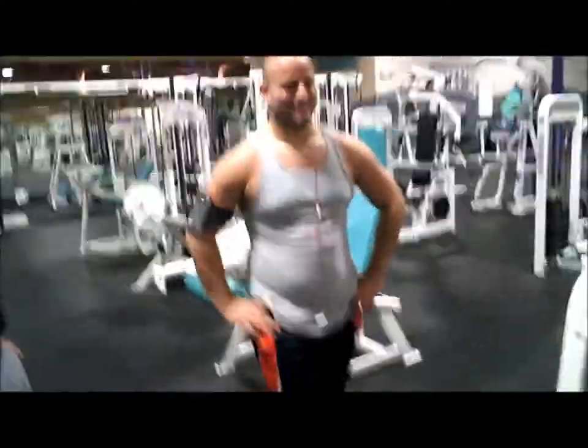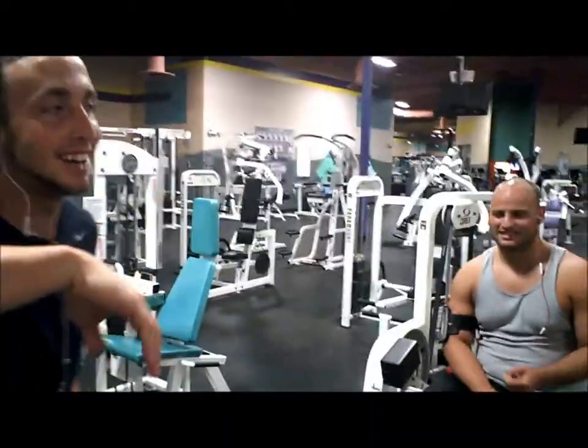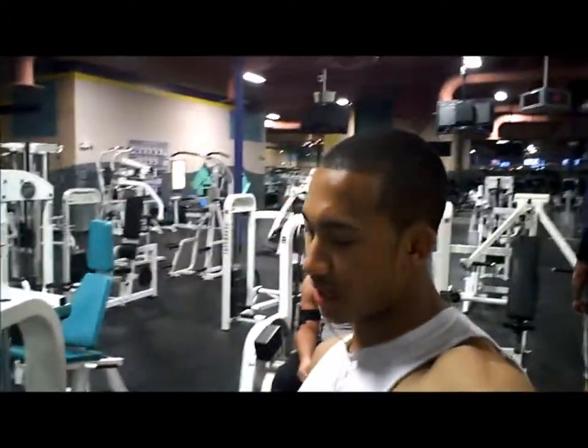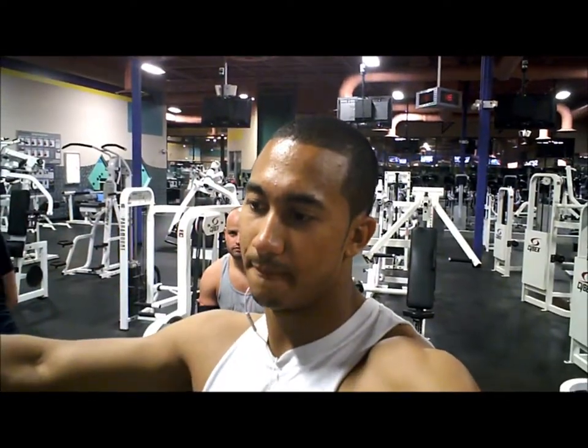Curtis was advised to pick up chicks by asking them how to work the stair stepper. They were struggling for a little bit — couldn't get it going, so they stopped and went on the elliptical. If you teach them how to use a stair stepper, that's your in. So we just finished the hamstring curls and we're going to do some calves.